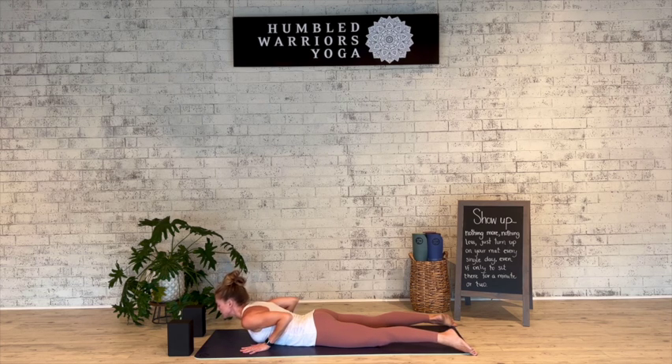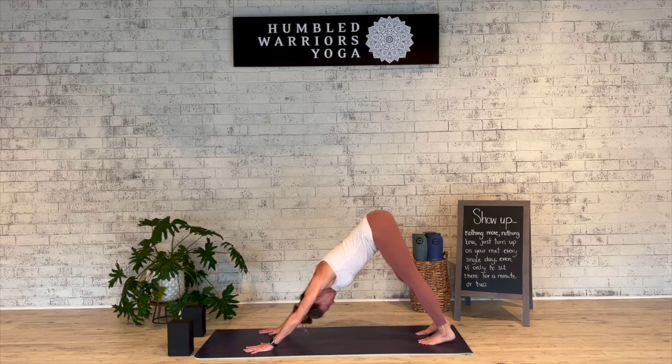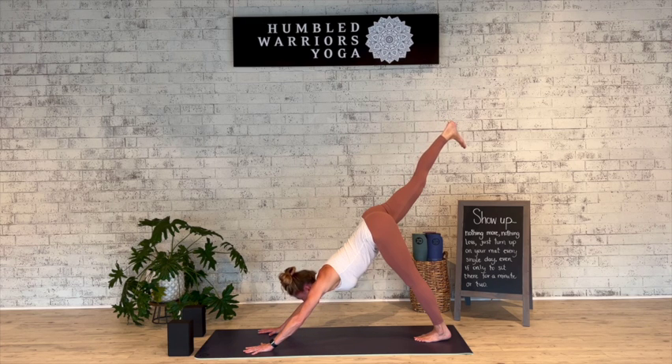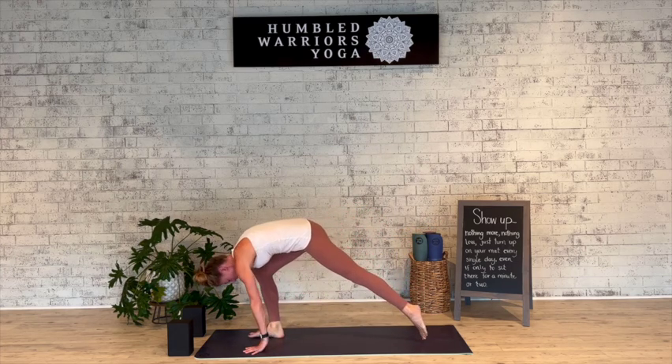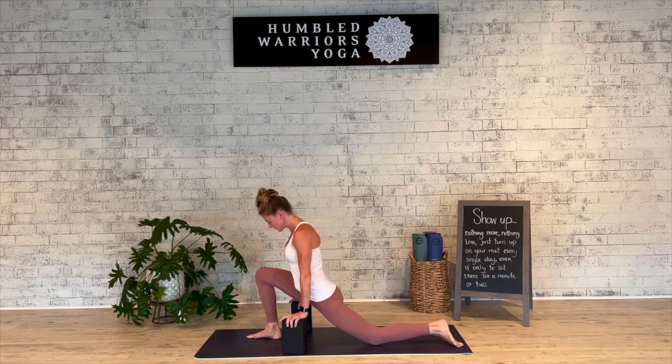Exhale, release and press up and back into downward facing dog. Step the left foot into the center of the mat and lift the right leg high for three-legged dog. Take a deep breath in, then exhale — gaze forward, step that right foot in between the hands, drop down to the back knee, and grab the blocks. Checking that the knee is stacked over the ankle.